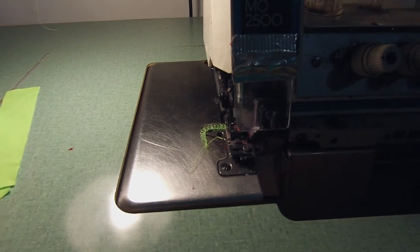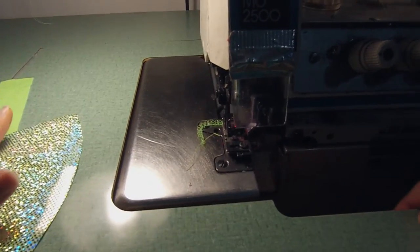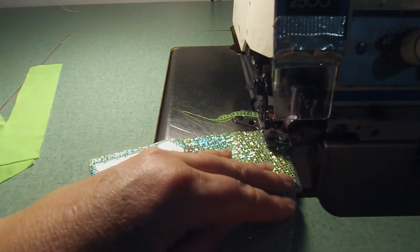The first thing we're going to do is we're going to be at the serger. I just like everything to look like it's stitched and clean, so I just sew a serger stitch on the bottom part of the triangle top.